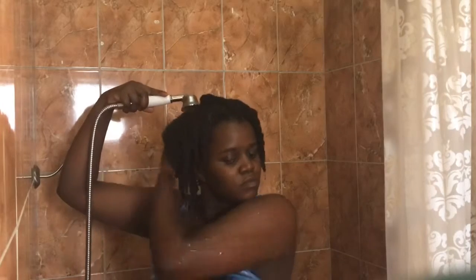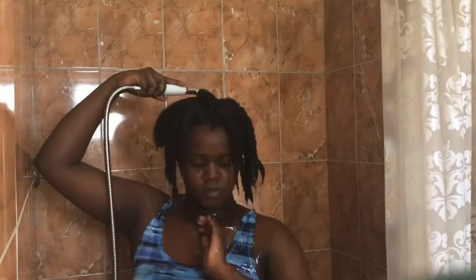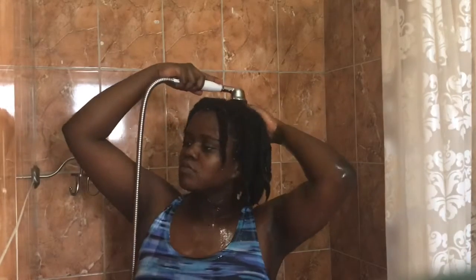Hi guys, this is Bossa and in today's video I'll be showing you how I wash my hair from start to finish using the Shea Moisture Manuka Honey line. First I hop into the shower and run some water all over my hair. My hair is twisted up just because I like to wash my hair in twists — that way it doesn't shrink up as much, and it also helps with detangling. If you'd like to see how I detangle my hair, click the eye above.